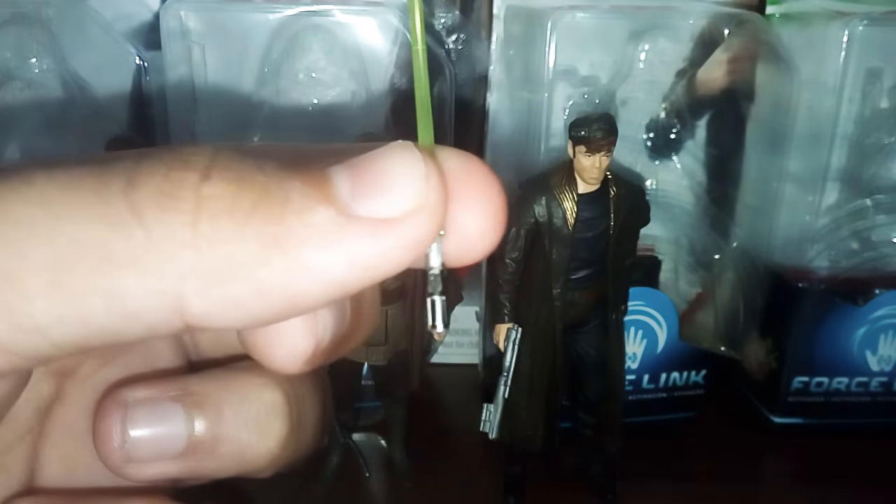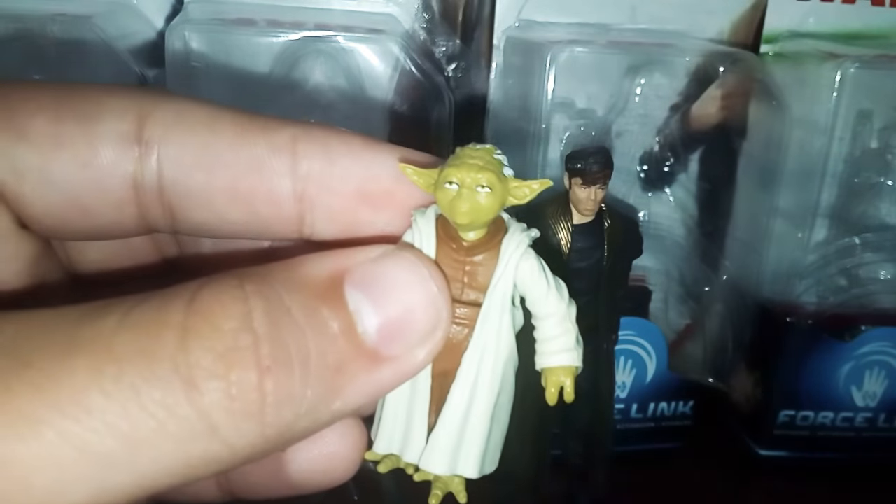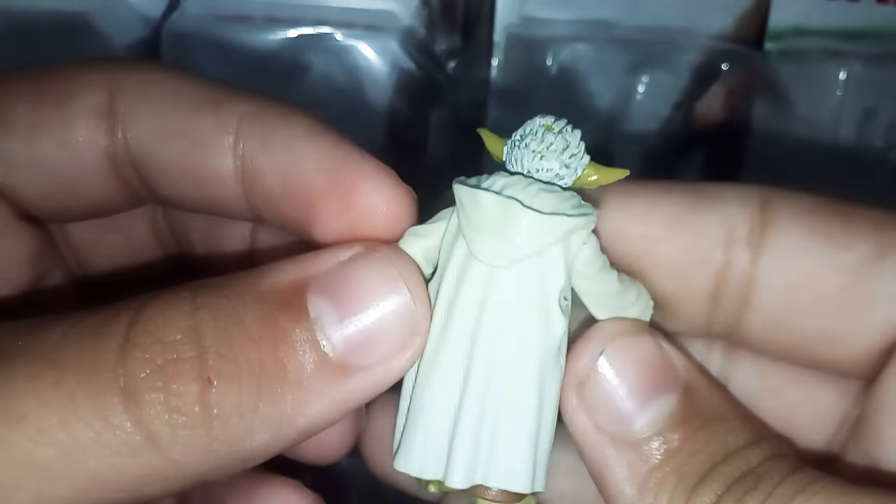He comes with this basic green lightsaber. Now I'll take a quick little scan of Yoda and then move on to DJ. It's a basic figure, so yeah.